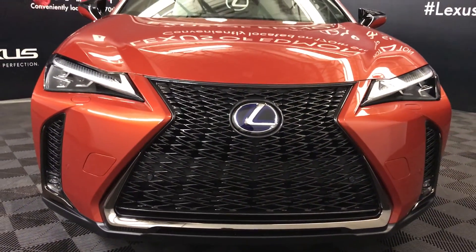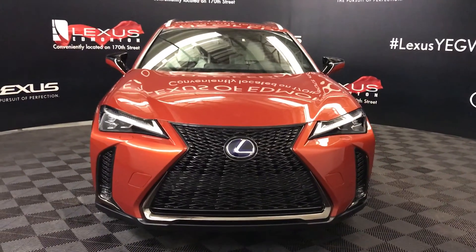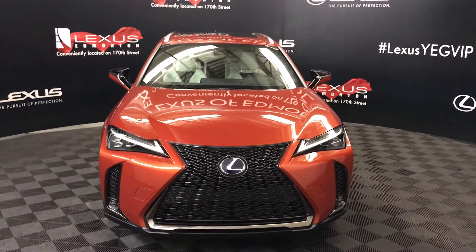So come on down to Lexus of Edmonton and check out all the new 2019 UX hybrids.